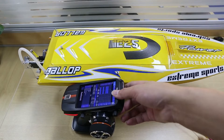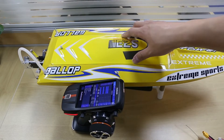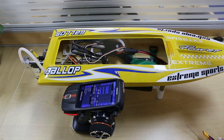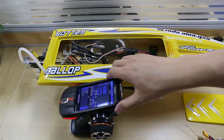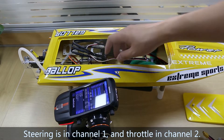How to set up a racing boat on Radiolink RC-AX. There are only two channels for the racing boat, so the connection is easy. Steering is in channel 1 and throttle in channel 2.